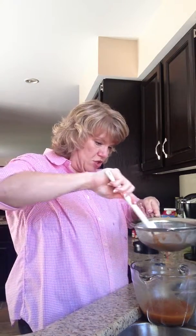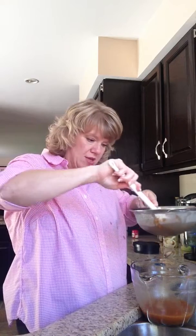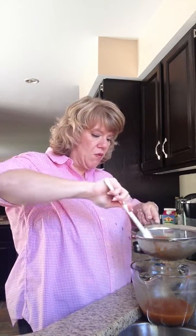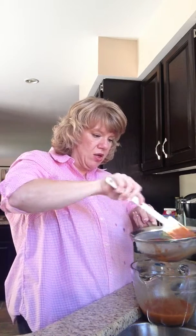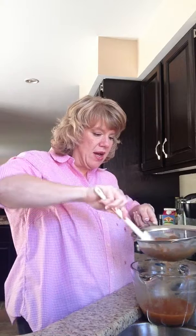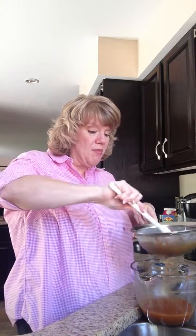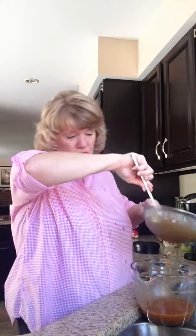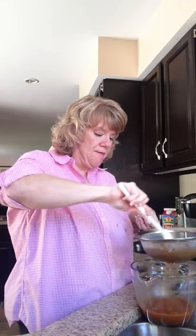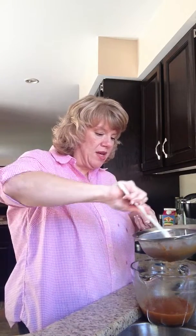Then you start straining that out — you can see it's pouring in there. You just keep working it and working it until you finally get the stuff in the top. Some particles of pumpkin are going through the strainer, but not a whole lot. This will probably keep in the fridge.